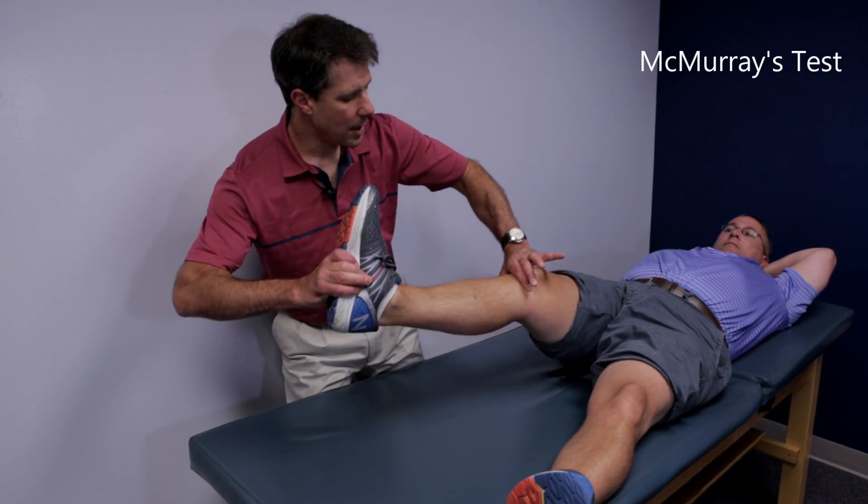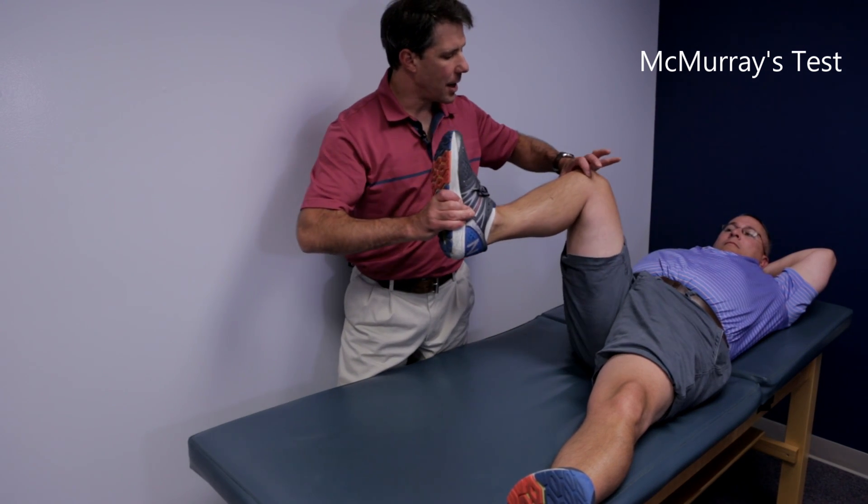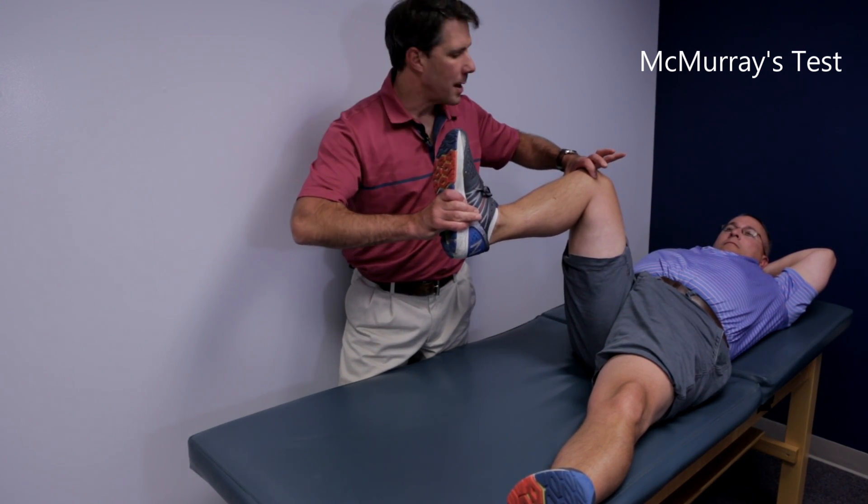We're going to straighten the patient out. If they have a click or pain, that's an indicator of a possible meniscus tear.